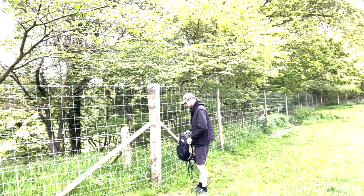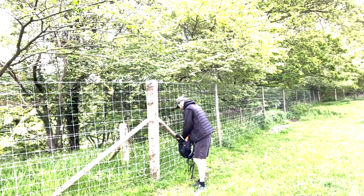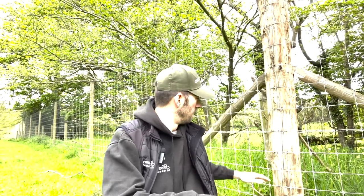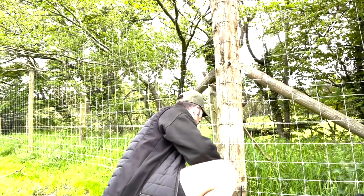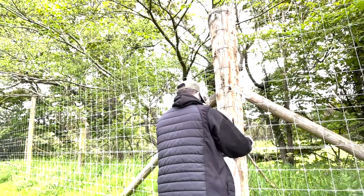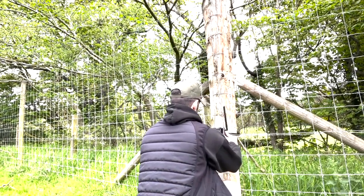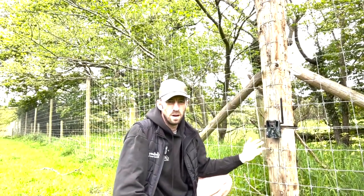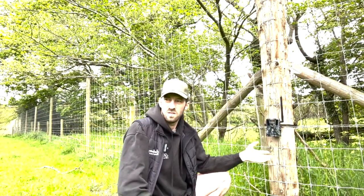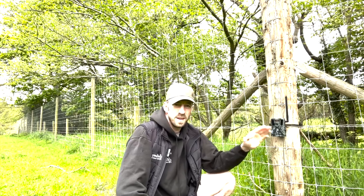Out in the field now — found a good post, and setting up the trail cam at roughly two and a half feet off the ground. You can see the rough height here.